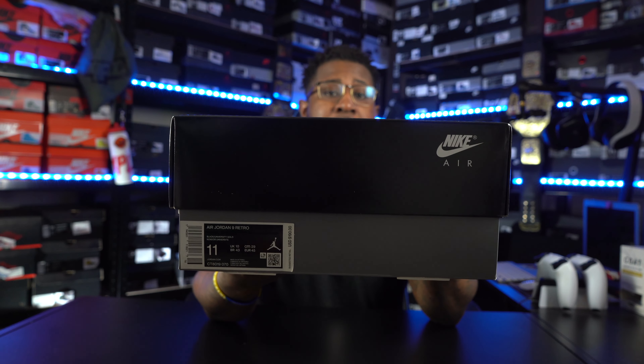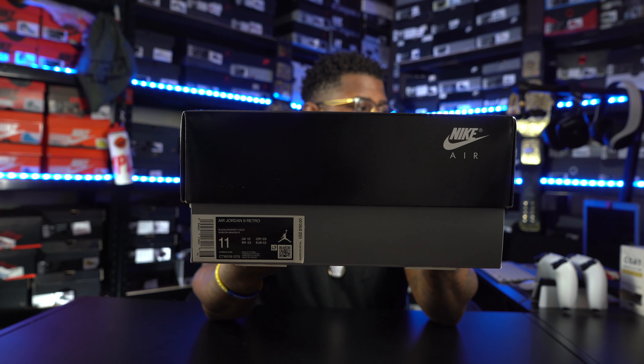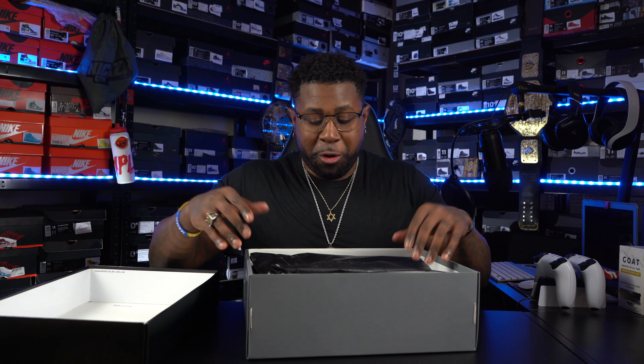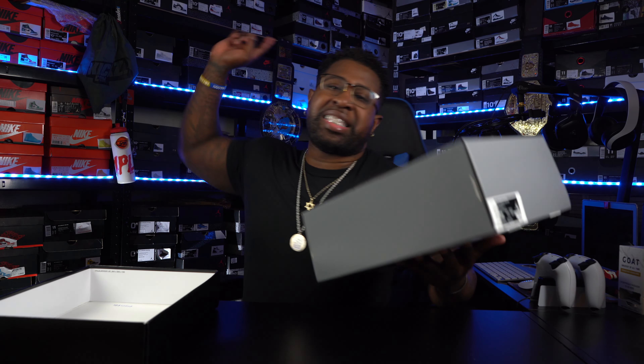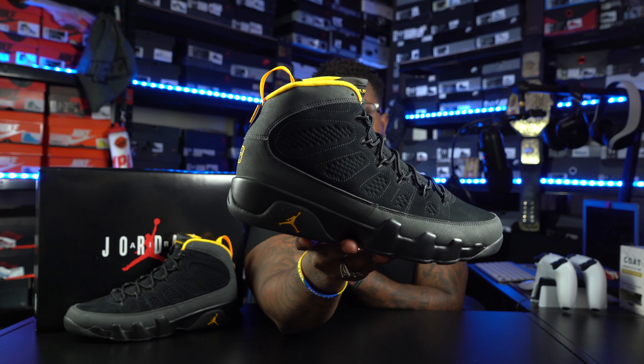Yes, sir! Here we have it, man — what we've been seeing them Jordan 9s in: that old school type box. And y'all already know, man, I think if I'm not mistaken, the Shadow 10s was the first Jordan to come back in this box a couple years ago. But let's go ahead and get into this — official name and colorway: we have the Air Jordan 9 Retro Black University Gold, Size 11, suggested retail is $190. And the moment I've been waiting for, y'all. I ain't even gonna look at them yet — gonna get a nice little smell test. These things have officially been smell test approved by your boy TheRetroWizKid.